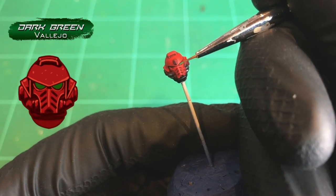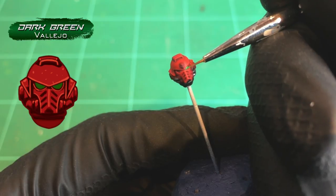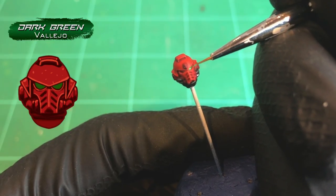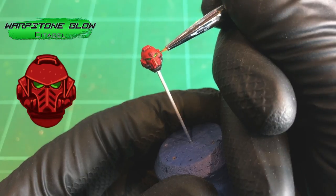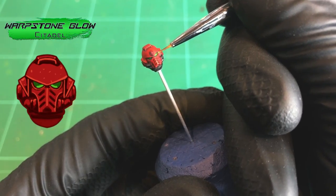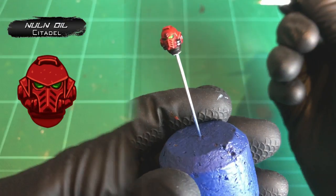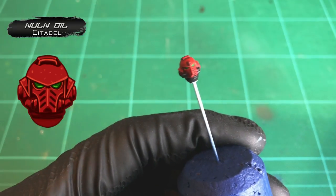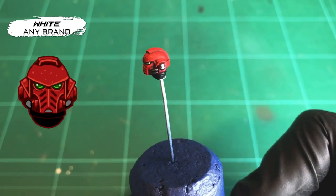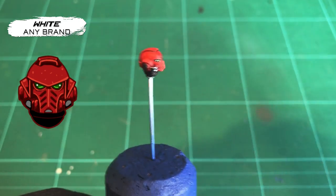Sergeants have glassy green eye lenses, so base coat them with Vallejo Dark Green, then add a tiny highlight of Warpstone Glow towards the center-bottom of each lens. Wash the lenses with Nuln Oil, then once dry, add a tiny dot of white at the opposite end of the lens to create a little light reflection. Paint the little bits here and there such as the neck black, and the head and body are totally done.